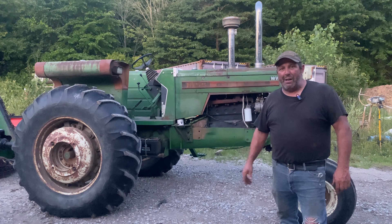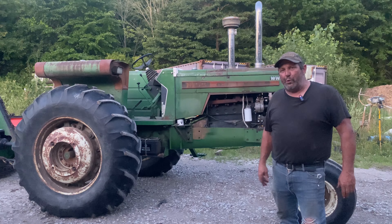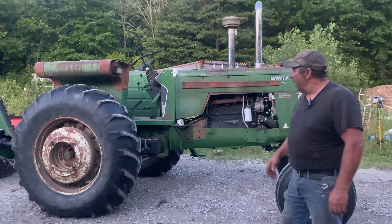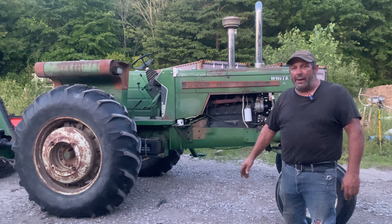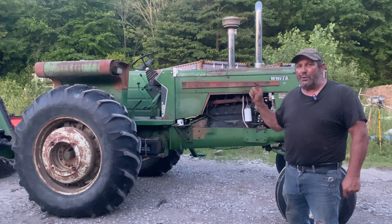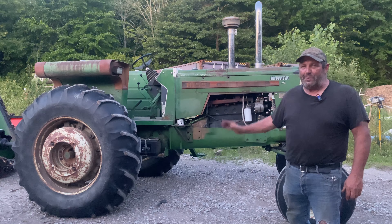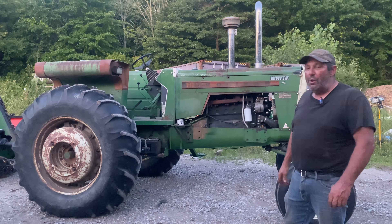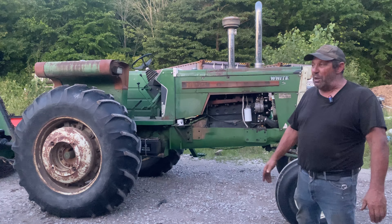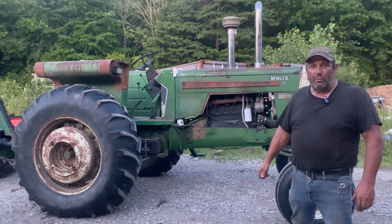This is my 1855 Oliver, and it has a 5.9 Cummins put into it — about 140 horsepower versus the original 98 horsepower. It's going to be pulling my batwing mower, and it's a good combination. I also have duals for this tractor, which I think would be helpful down the road, but I haven't put them on yet. They're snap-on duals, so eventually I'll show you how that works when I get it done.